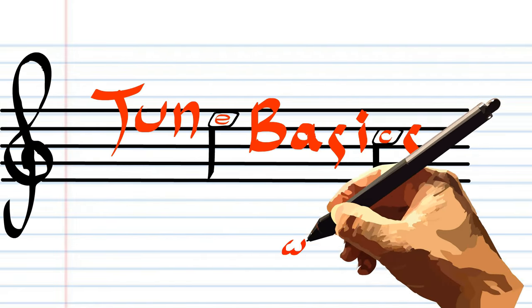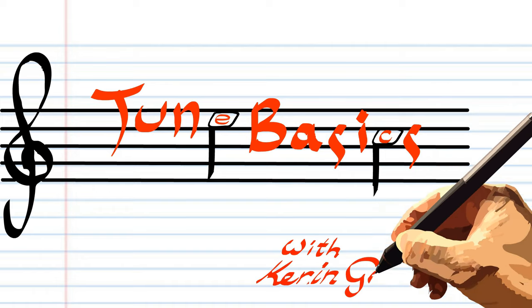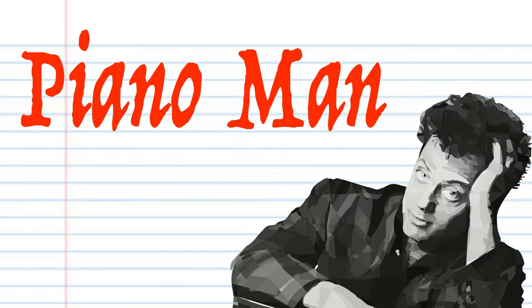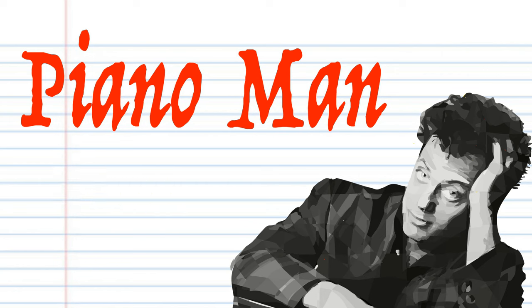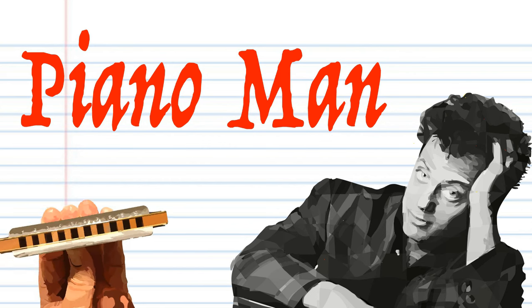Hi guys, welcome to Tune Basics, the series that teaches you how to play the basics. I get a lot of requests for Piano Man by Billy Joel, which was the first single he released in 1973. And I'm assuming that what people really mean is that they want to know how to play the harmonica part.